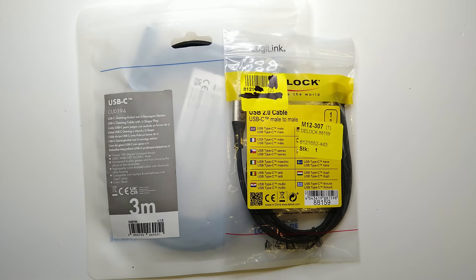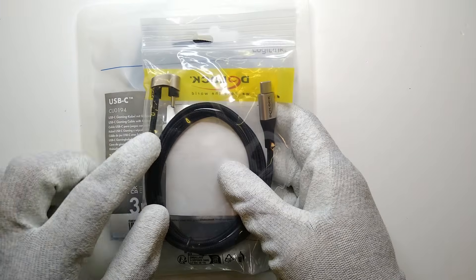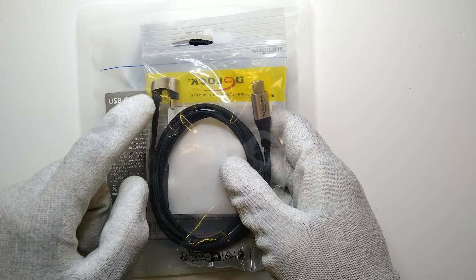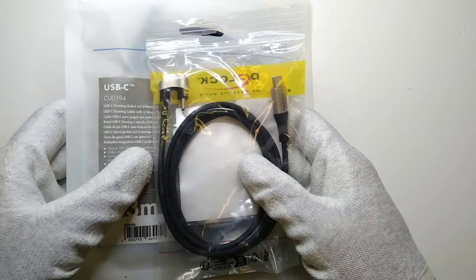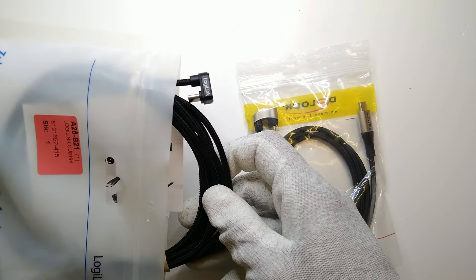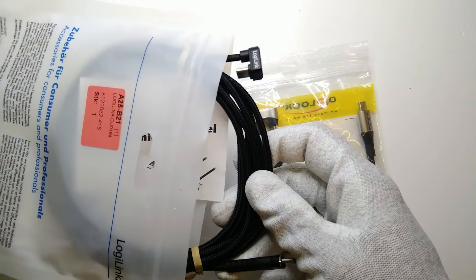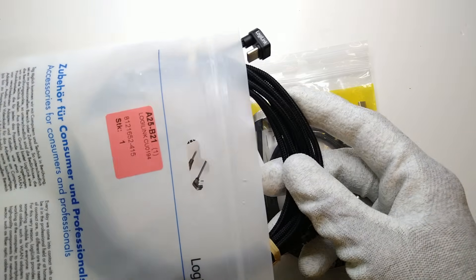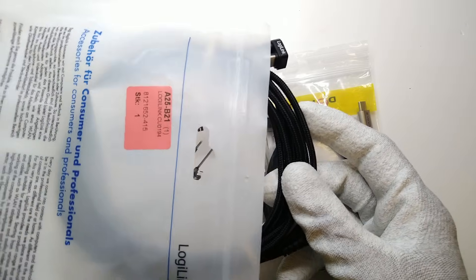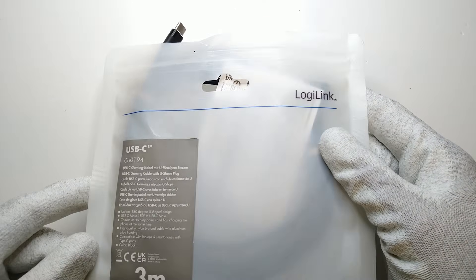Hey friends! This is QS&Current and today I wanted to show you two of those really interesting USB-C cables with U-shaped plugs. Both of them have a normal end and one end where the plug is shaped like a U, or where it's angled at 180 degrees backwards to the cable. This is in both cases for a reason, but let's first get into the cables themselves and start with this one.